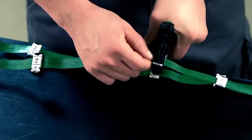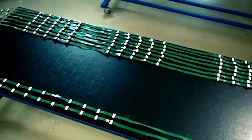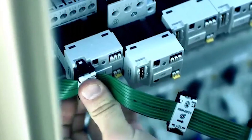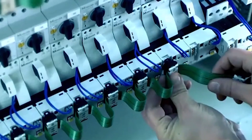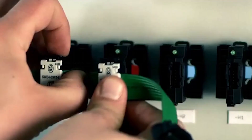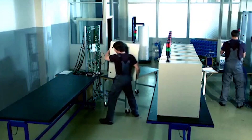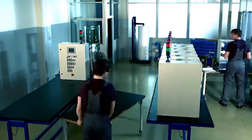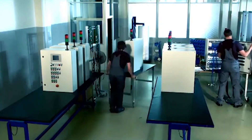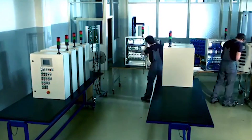Eaton Smart Wire DT drastically reduces panel complexity by changing the way control panels are wired. It simplifies the design and the schematic, and increases the speed and accuracy of constructing the control panel. It reduces the commissioning time of the panel and startup. Wiring errors and mistakes are virtually eliminated.